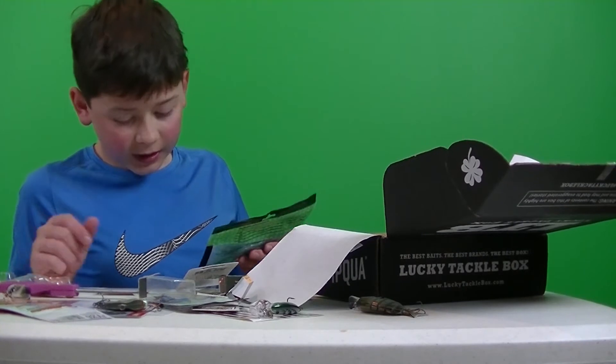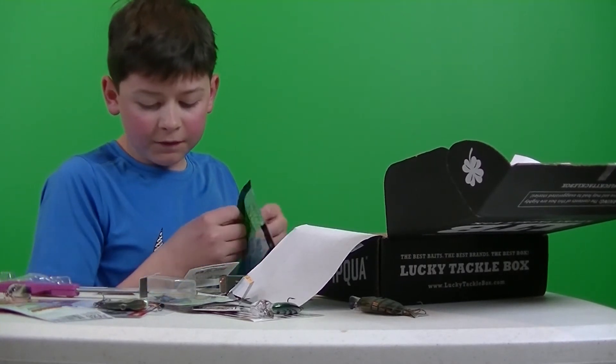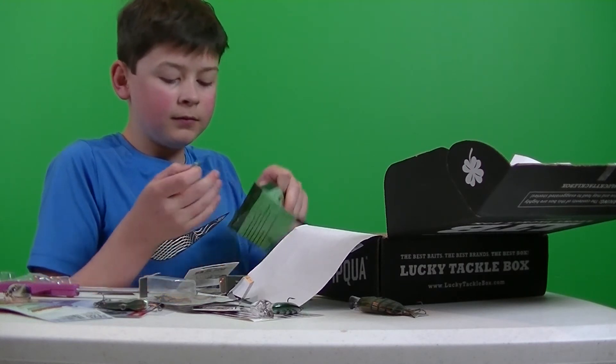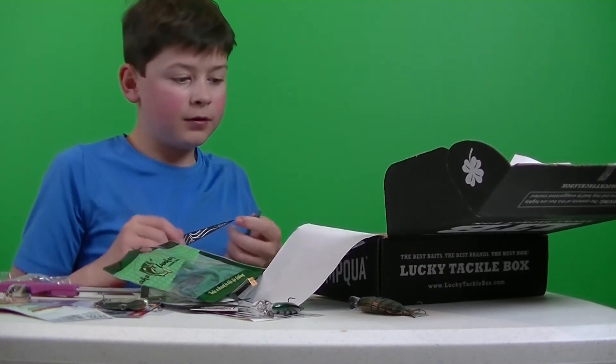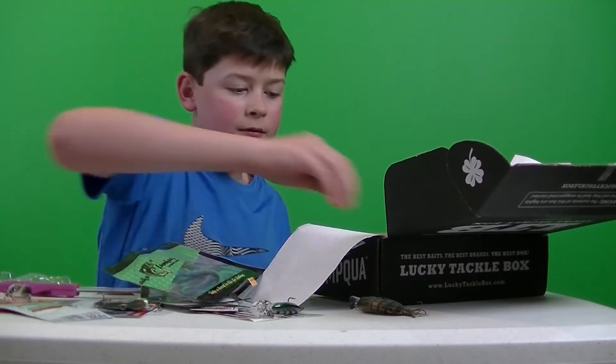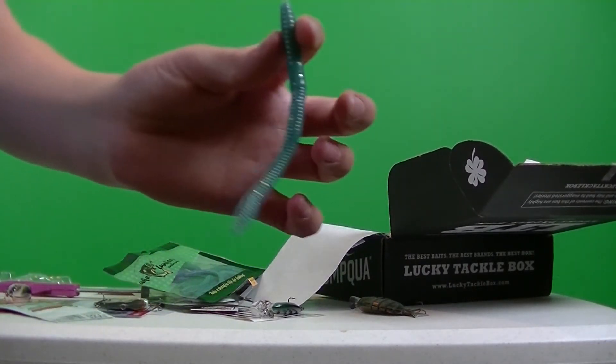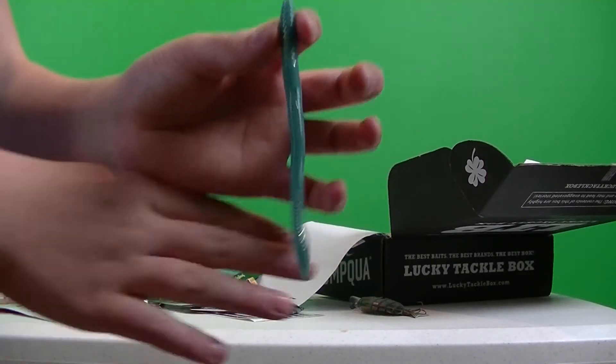Next bait that I got is a Lake Lunkers 5-inch finesse worm. Retails for $5.99. I'm guessing they want you to hook it up with the Texas Wink Hook right there. Nice little finesse worm — turquoise color.